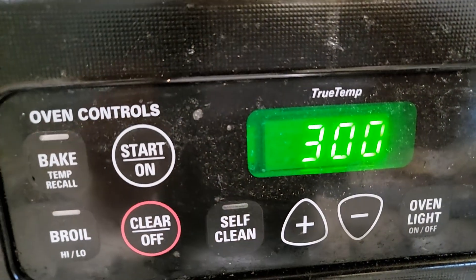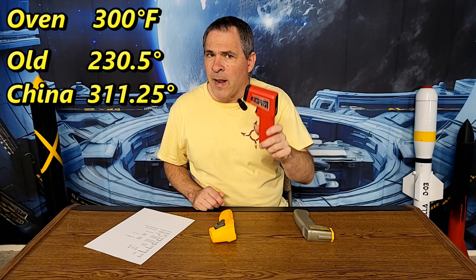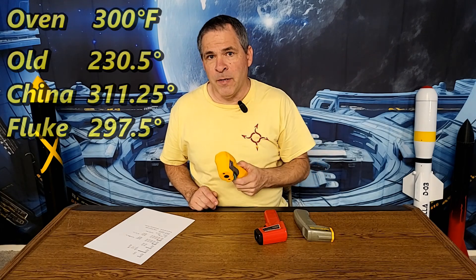I figured it would be a good idea to do the test at a slightly higher temperature to see how the infrared thermometers react through a range of temperatures. So I turned the oven up to 300 degrees Fahrenheit. The old one averaged 230.5 degrees — now reading 70 degrees too low at that temperature. The Chinese one came to 311.25 degrees, a little high but much better than the old one. And the Fluke averaged 297.5 degrees, well within the tolerance for that tool.